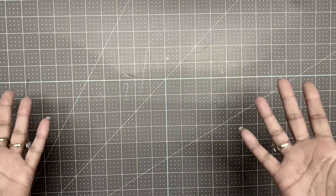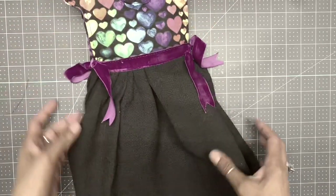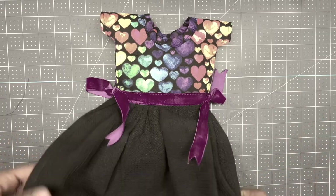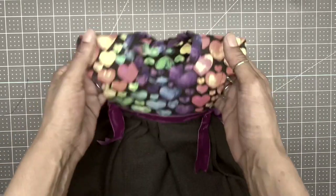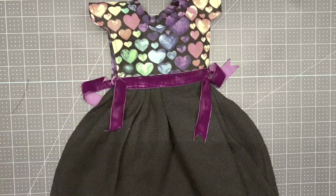Hey guys, today we are going to create this really cute tea towel dress for your oven, stove, or dishwasher for your kitchen, or even a little dress that you can design for the handle in your bathroom.